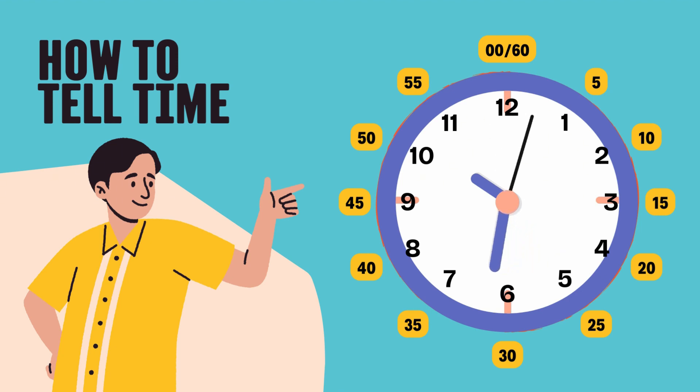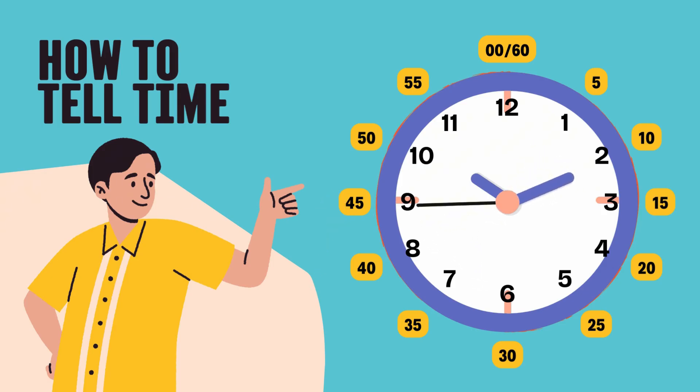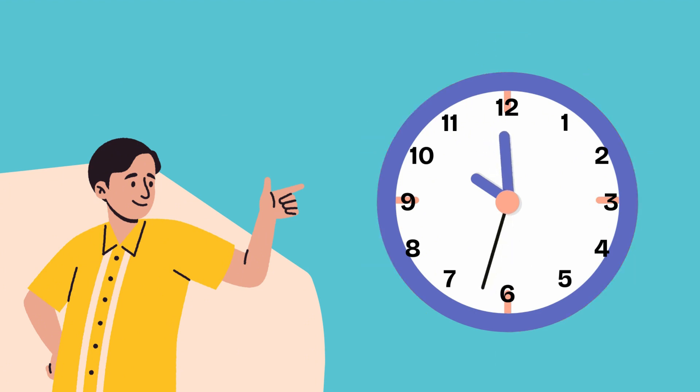Now, here's a super fun trick to help us tell the time like pros. The hour hand tells us what hour it is. The minute hand tells us how many minutes have passed. But here's the magic part — when we read the minutes, we count by fives. Let's try it together. Ready?